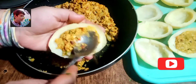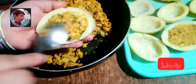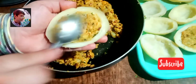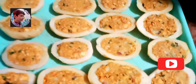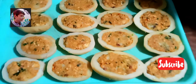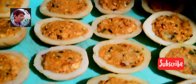Please friends, tell me in a comment how you are finding my recipe. Agar recipe achhi lage to like zaroor kiya karein — yeh aapka pyaar hota hai, aapki mohabbat hoti hai. Mashallah, hamne saare potatoes ko stuff kar liya hai aur yeh bahut khubsoorat lag rahe hain.